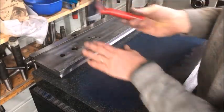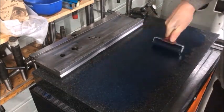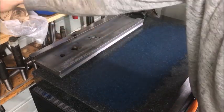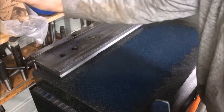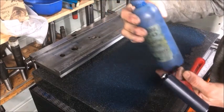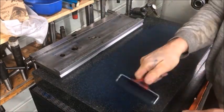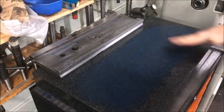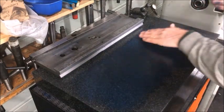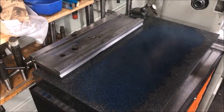Now the time has come to start scraping the underside of the cross slide. I use a hard brayer to apply the marking compound, and I've also been using a soft foam roller — a paint roller — with Canode water-soluble marking compound, because it's much easier to rinse with soap and water. As always, it's important to wipe off with your bare hands to feel if there is any grit.